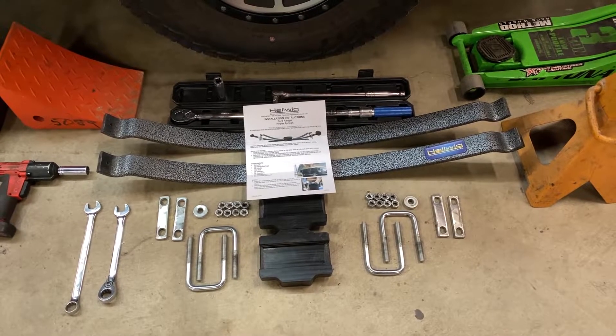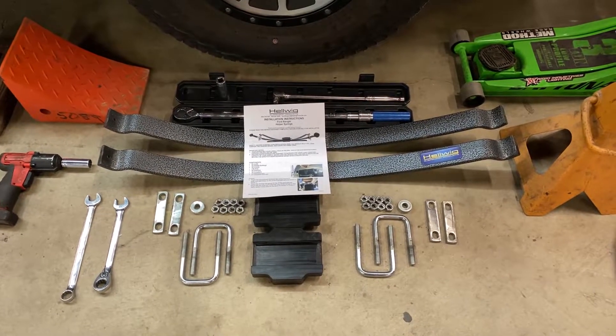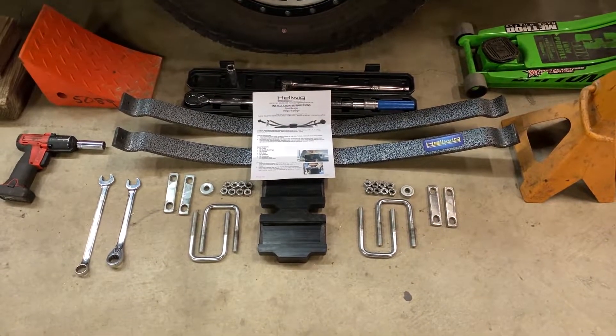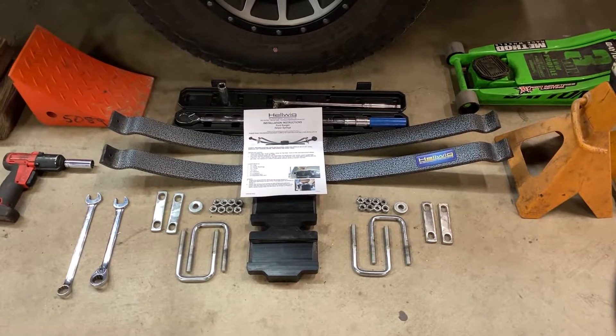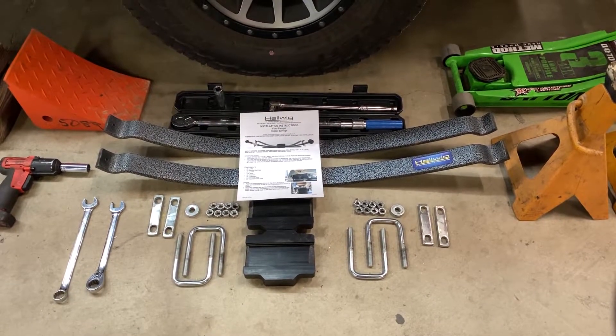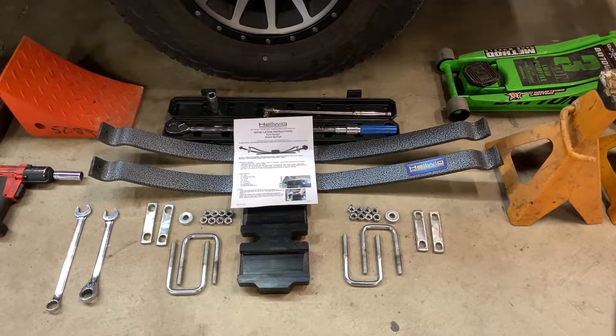So we're going to get these springs installed and then measure again. This is everything that comes with our 1914 part number: two steel helper springs, two blocks that those springs ride on over the factory axle and springs, the U-bolts, the plates that go underneath the U-bolts, nuts, washers, and instructions to tell you how to do it.